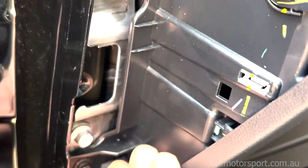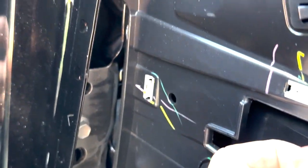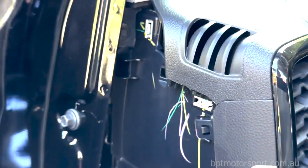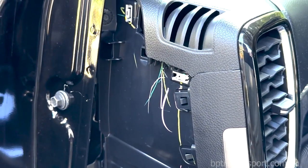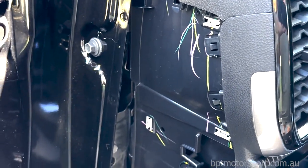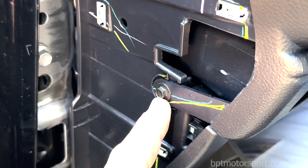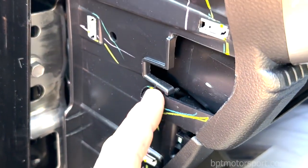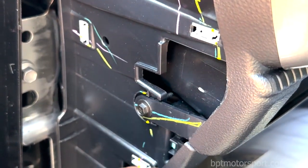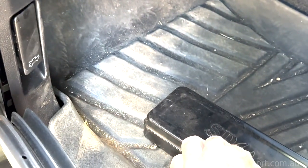If you come in underneath the bottom of this and pull it up, you actually don't need a knife or an implement to get under there. So you definitely don't need that tool. We'll go on to the next instruction and that is releasing this bolt here.